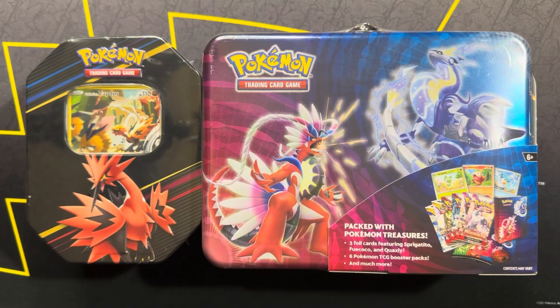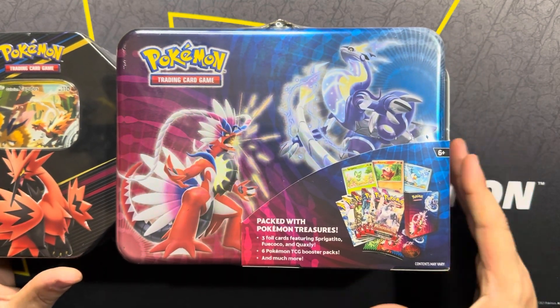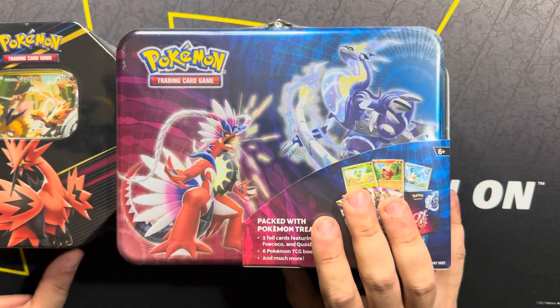Hey, hey everyone! How's it going? Augie with AugieTCG here, and today we are going to be testing the theory that Best Buy's tins have the Silver Tempest God Packs.